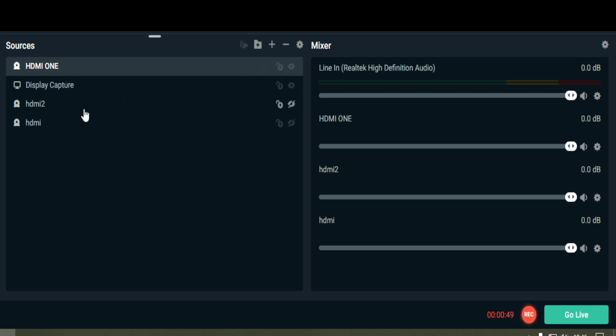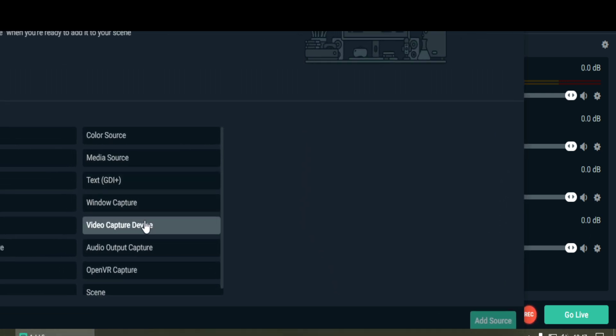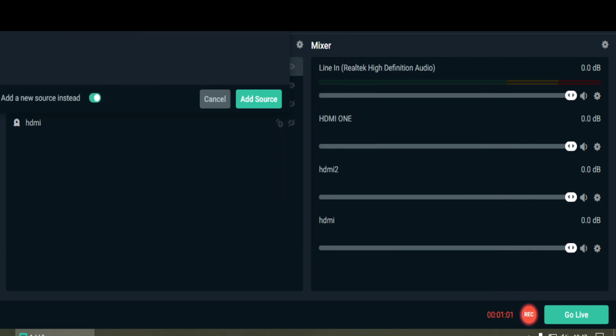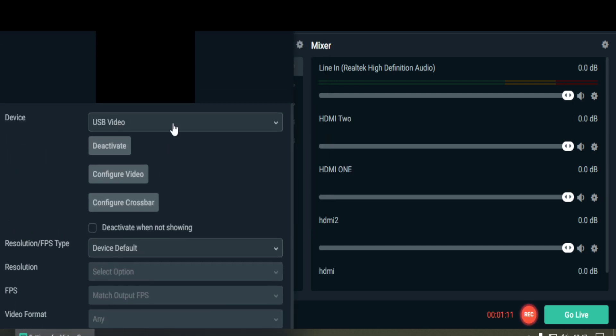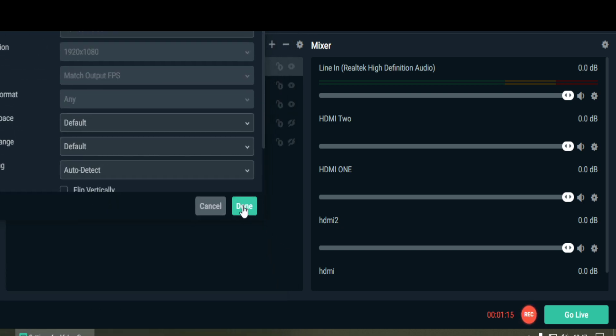So there's HDMI 1 — I can turn it on and off with the eye icon. Next I'll add another video capture device, add source, create a new source and call it HDMI 2 for the second camera. Just remember which one is which so switching between them is nicer for the viewer. I pick the second USB device and add it — and there I have two cameras, one and two.